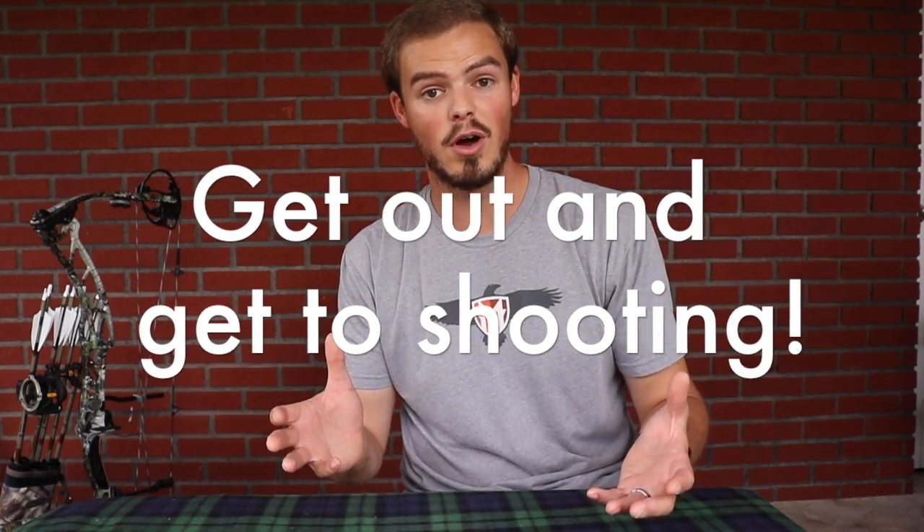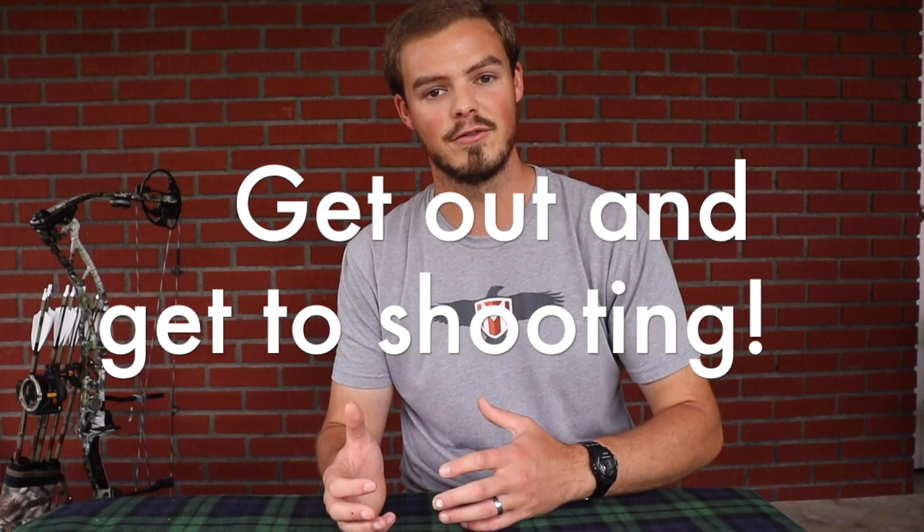So the next step is shooting your broadhead and seeing how it groups with your field points. I don't take all the broadheads out of the pack — I just take one and designate it as my target and practice specific broadhead, so that way I don't ruin two or three broadheads. Hopefully this step is pretty painless because I've tuned my bow, tuned my arrows, tested the straightness, and weighed out my broadheads. As long as I have enough fletching to steer that broadhead on course correctly, this should be a pretty painless process.